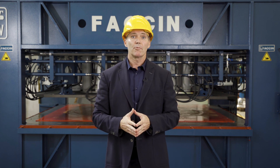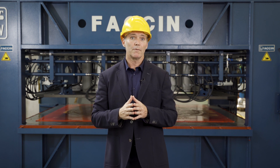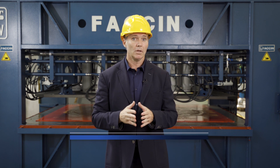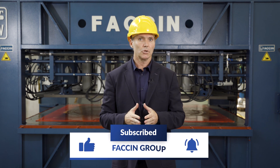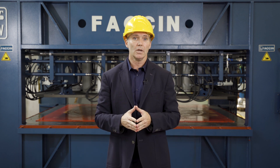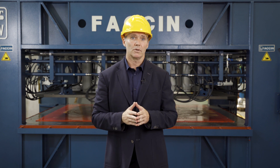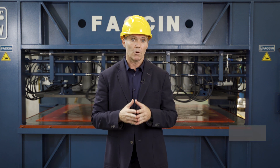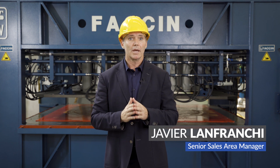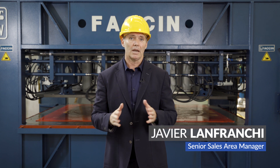We have arrived at the end of this product presentation and we really hope you have found it useful. If you did, like or comment on this video and subscribe to our channel so you can receive our latest news in product development. We thank you very much for your time. If you would like to know more about our products, our solutions, and how we can help you grow your business, do not hesitate to contact us anytime. See you on the next one!